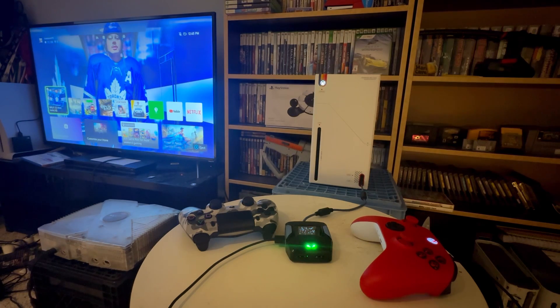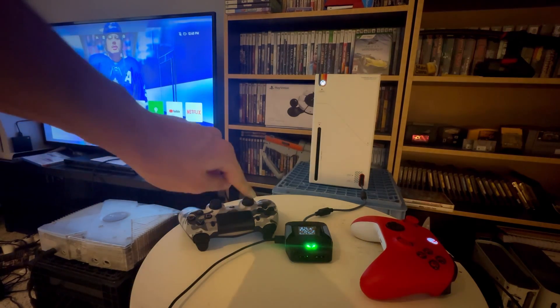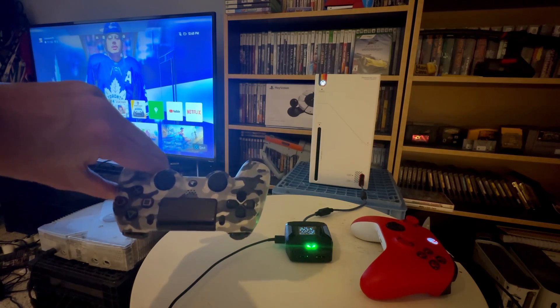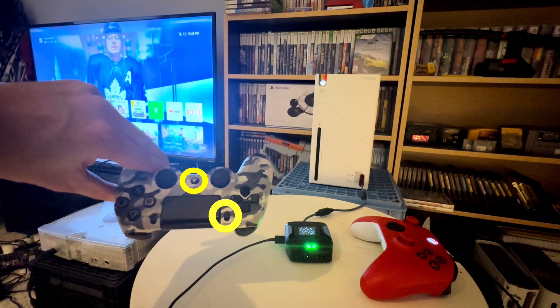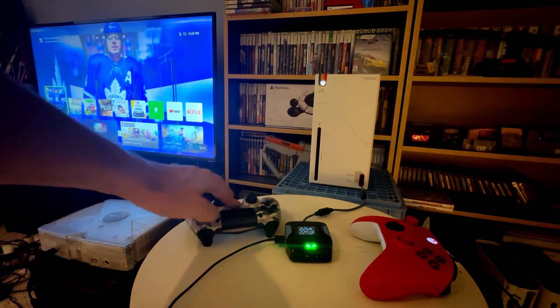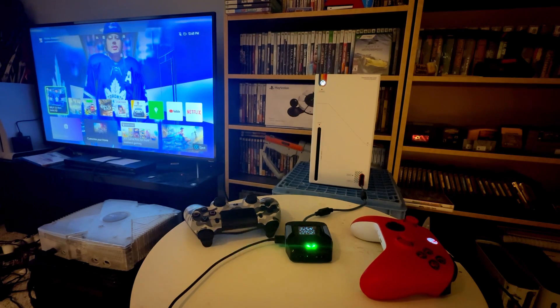The last step in setting up your crossover controller is pairing your DualShock to the Kronos Zen using Bluetooth. We need to put our DualShock controller in pairing mode by hitting the Share button and the PS button at the same time for roughly 7 seconds until the indicator flashes, just like that.